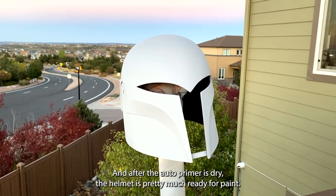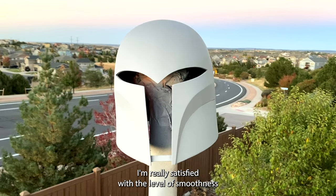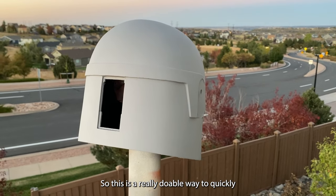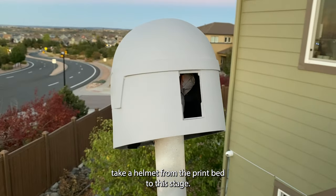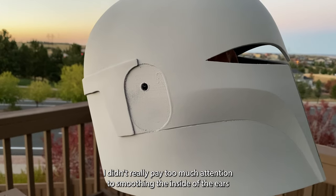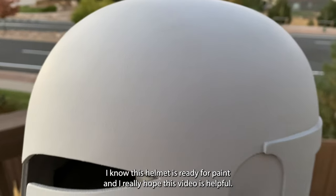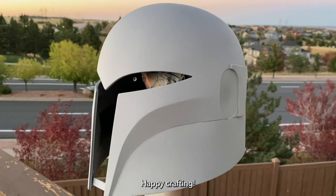After that auto primer is dry, the helmet is pretty much ready for paint. I'm really satisfied with the level of smoothness that I got, and this whole process only took a few hours — so this is a really doable way to quickly take a helmet from the print bed to this stage. I didn't really pay too much attention to smoothing the inside of the ears because the ear prints are going to be glued over top anyways, but that part is totally up to you. Now this helmet is ready for paint and I really hope this video was helpful. Happy crafting!